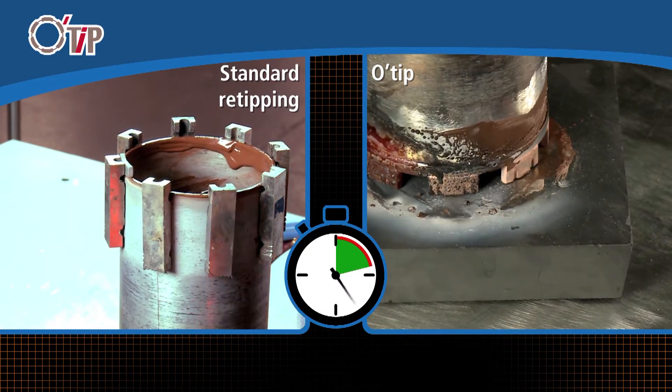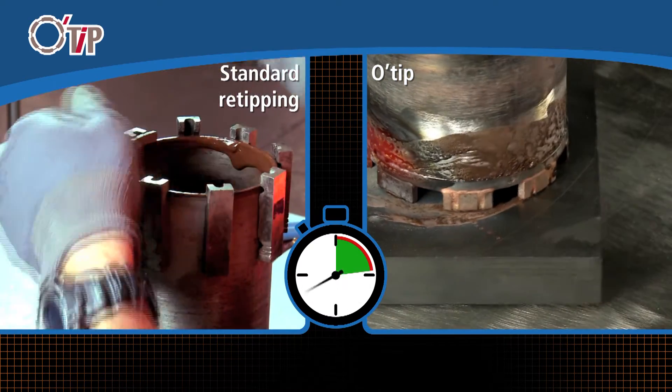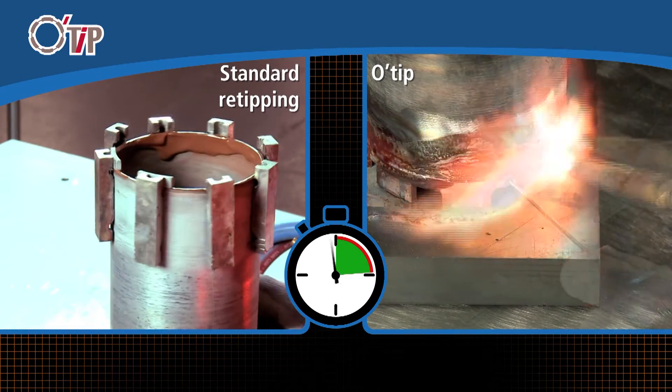The O-Tip solution can be implemented directly on the building site. It also allows inventory and storage space reduction in the workshop.